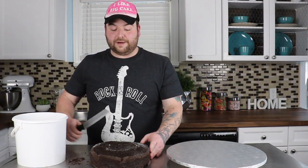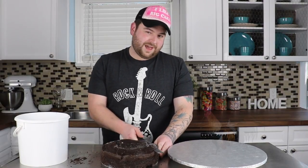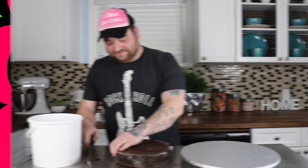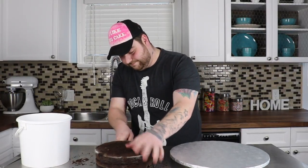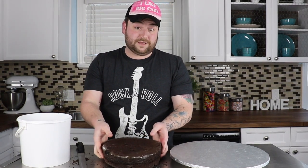So I'm just going to start by leveling out my cake here. As you can see from my hat, I like big cake. I'm just going to flip it around and now it's nice and level. And I'm just going to cut it right in half because that's going to be filled with chocolate buttercream. You're going to want to continue doing this for your bottom two layers, which are 10-inch round cakes.